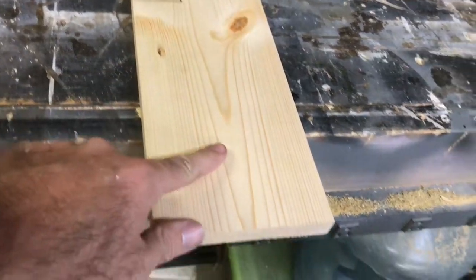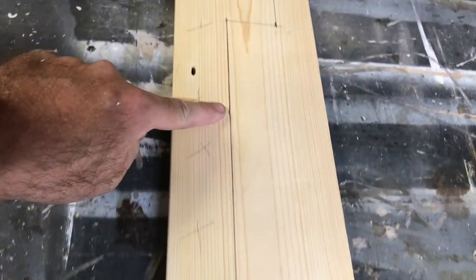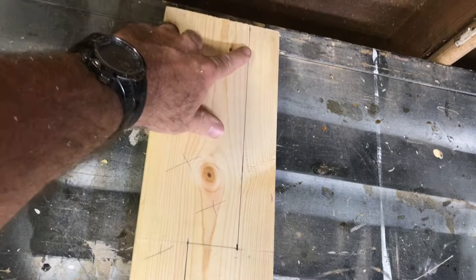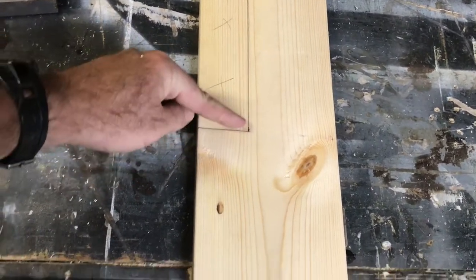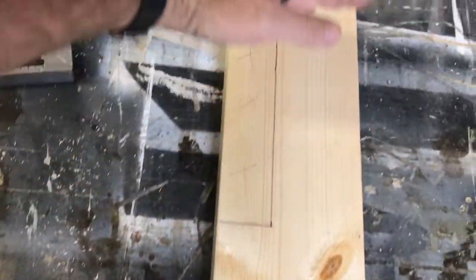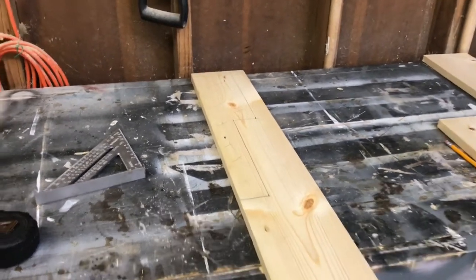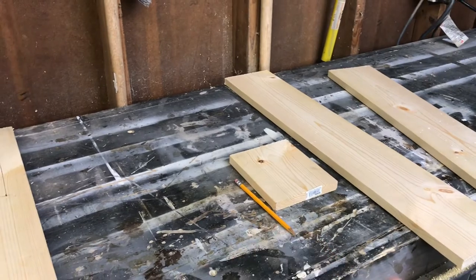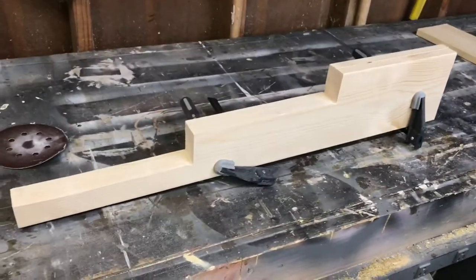After I drew it out, I put X's on the pieces I'm cutting out so I don't confuse myself. From here to here is 10 inches, then from this one down is 10 inches, and that leaves 10 from there to the bottom - so it's 10-inch segments on the 30-inch piece. I'm going to clamp both pieces and cut them at the exact same time to make sure they're exactly even.